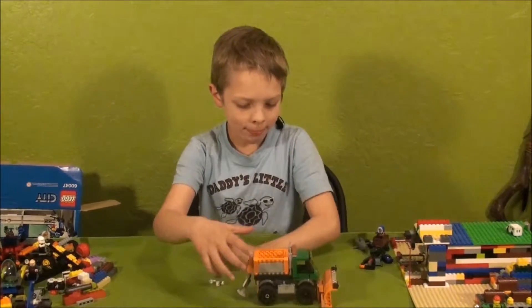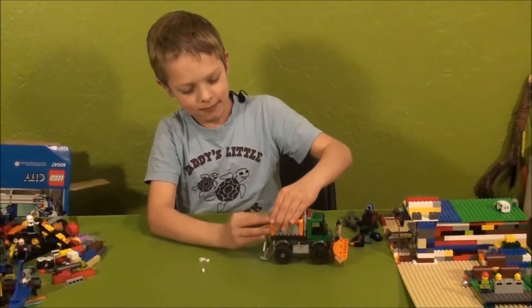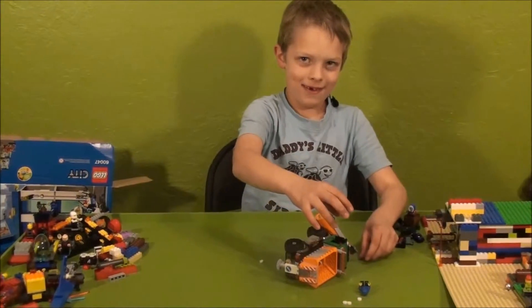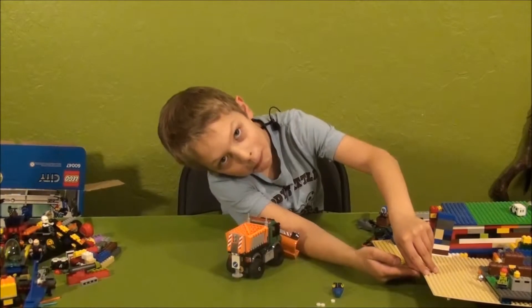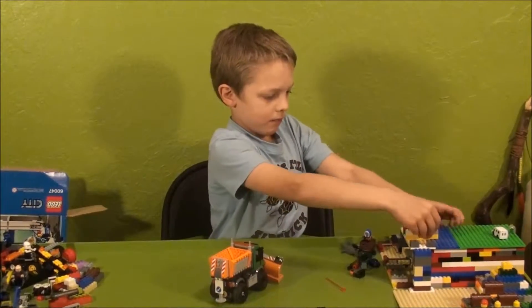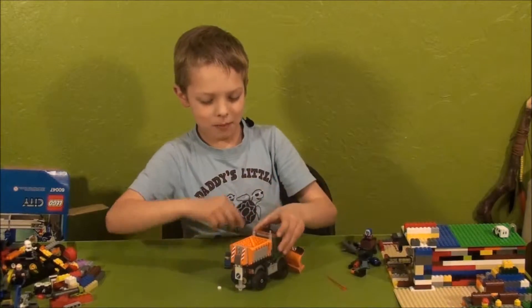The guy's driving it all by himself. This is just one of my creations right here.